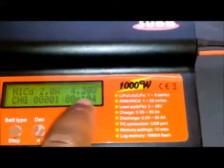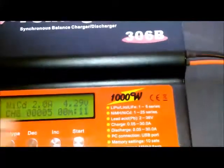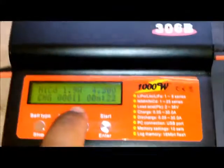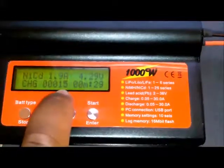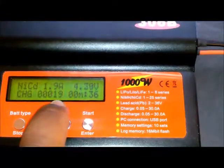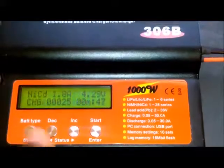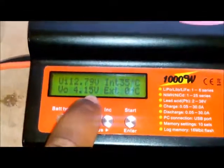It's charging — ignore that voltage, it's a surface charge voltage. That's how much voltage it has to put out to get the cell to accept a 2-amp charge. I'm going to wait about 20 to 25 milliamp hours and then stop the charge.